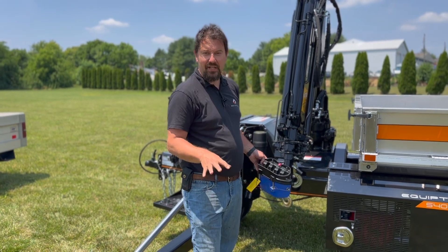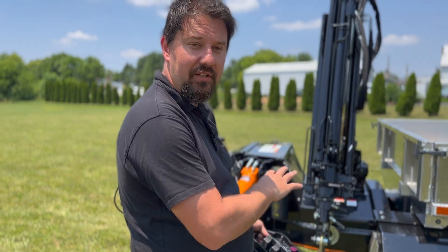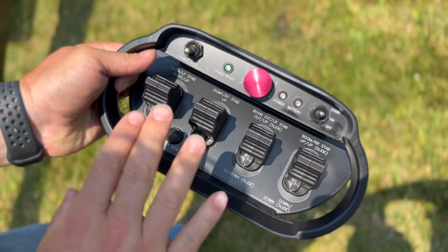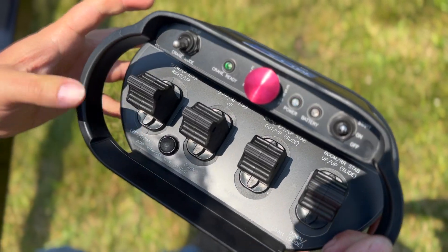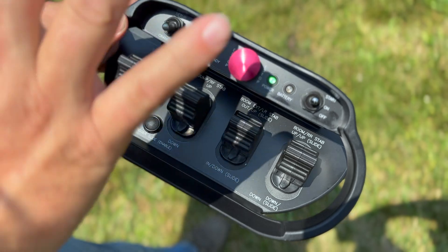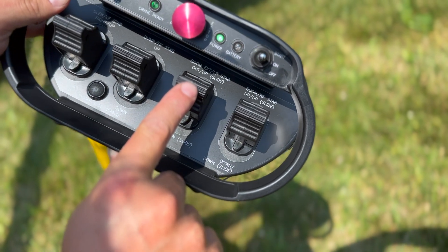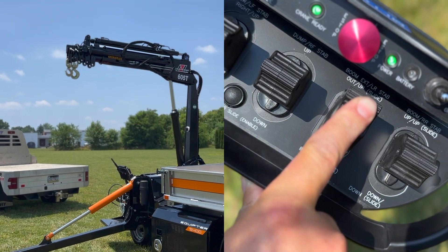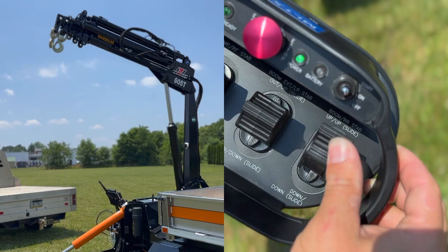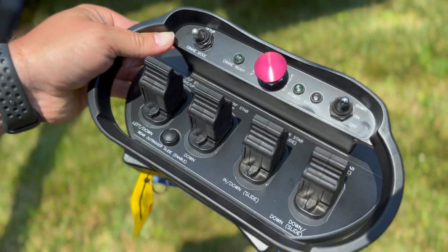Now that the Equiptor 5400 is set up with outriggers out and down and your green light is on, you're ready to operate the crane. On your belly pack on the left side, toggle from setup down to crane mode. Each of the four paddles operates a different function: the left one slews or rotates the crane; the next one controls the dump bed — pushing up dumps the bed, pulling brings it back down; the third operates the crane extensions — pushing up extends, pulling down retracts; and the fourth is the crane lift or boom — pushing up goes up, pulling toward you brings it back down. That is how you operate the crane from the belly pack.